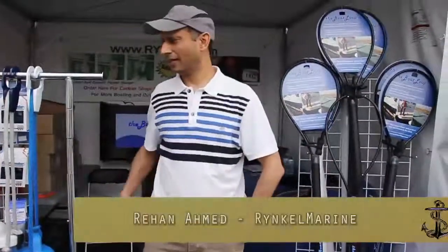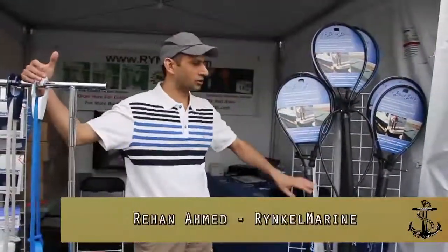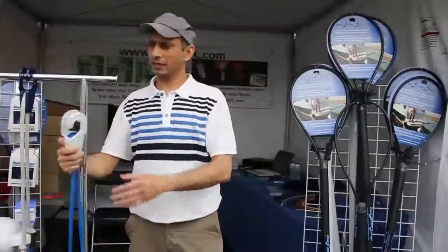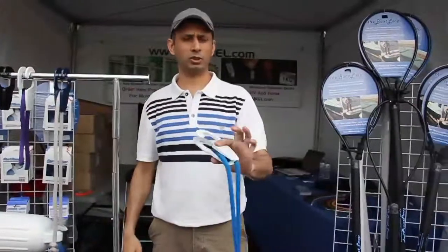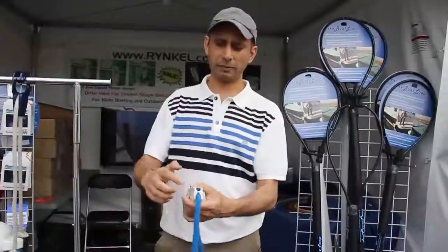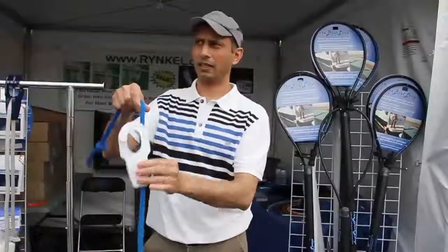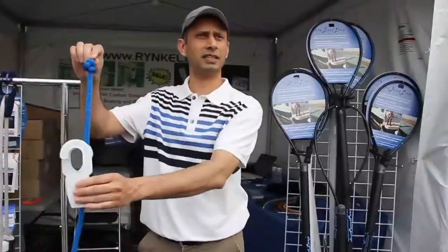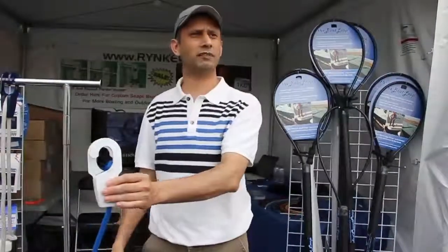Hi Eric. We have Fast Fender here and we also have a Boat Loop. Let's walk you through the Fast Fender first. This is a brand new product from Holland. There's no mechanical or moving parts inside Fast Fender. There's a simple channel right here. Thread your line through the channel and tie a one-time stopper knot — just in case if you drop it, you'll never lose your fender.